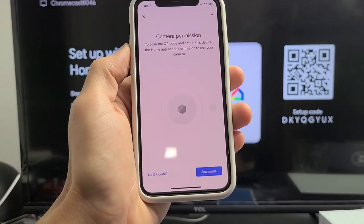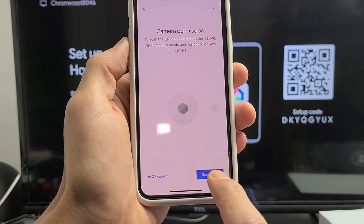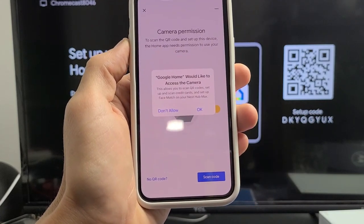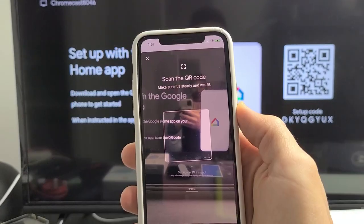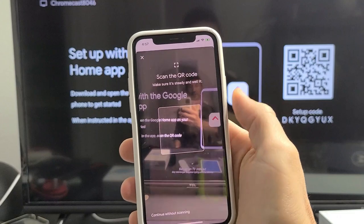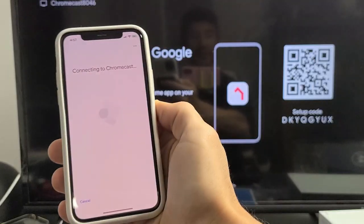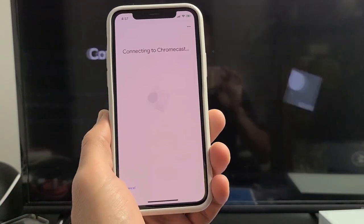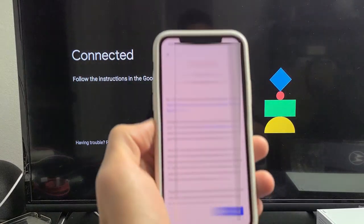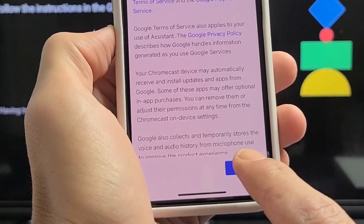The app needs camera permission to scan a QR code. Tap on 'Scan code' and allow Google Home to access your camera by clicking OK. Once the QR scanner appears, hold it up to the QR code on screen. You'll see it's been checked and after a moment it will say 'Connected' on both the TV and your phone.